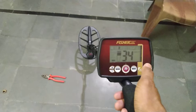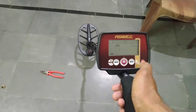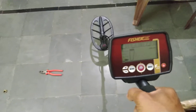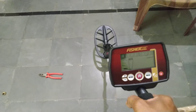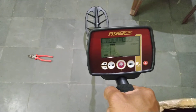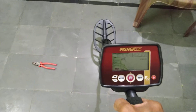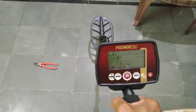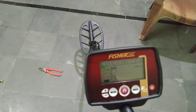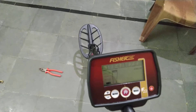Just one-touch button operation. I'm operating this machine with a single hand only — it easily operates. In the next video, we will show you how much depth a metal is buried and how to find the size — length and width — with the Fischer F-22 metal detector. Before digging, you can get the idea of depth and object size and shape.